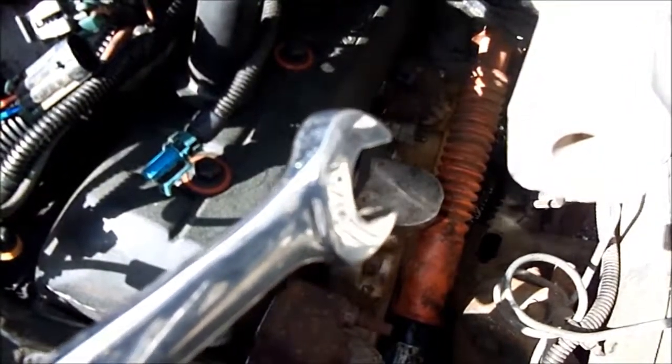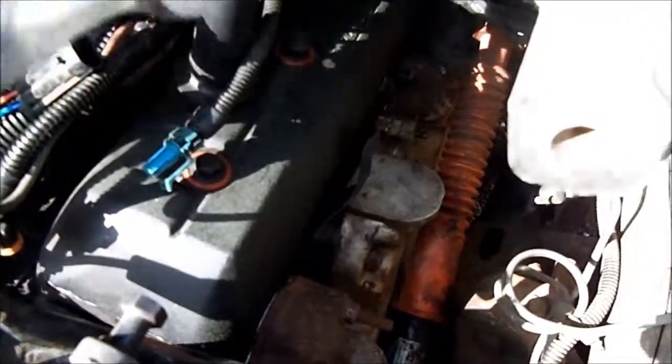There's a sensor down here at the bottom — there's one on either head. When I took them off, the one on this side I couldn't get the little pigtail off between here and the wiring harness, so I ended up putting it on the other side by accident. I need to switch those so I can reassemble them the way they originally went.